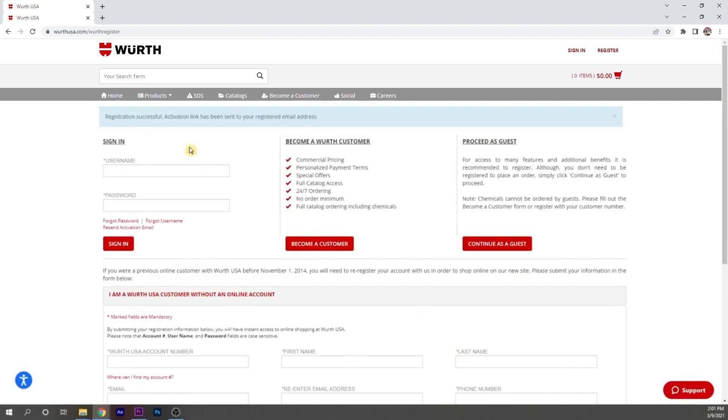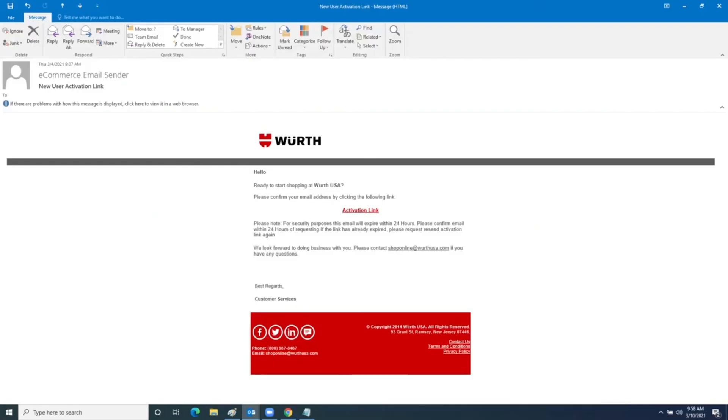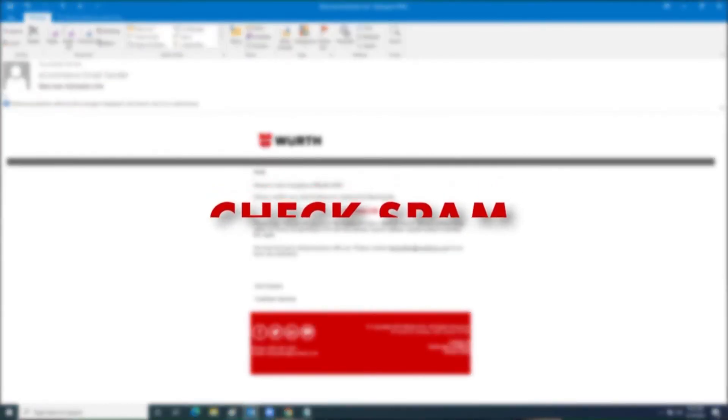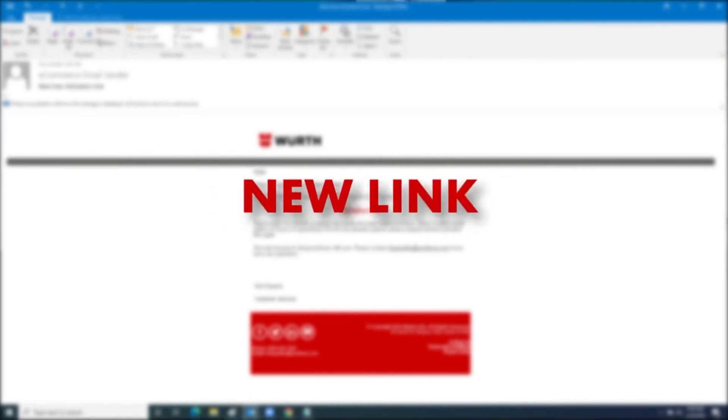Now we'll hit register again, and now my errors have been fixed. Before you can start shopping, you have to activate your account. An email is sent with the activation link, labeled from New User Activation Link. If you don't see it in your inbox, check your spam folder. You have 24 hours to activate your account; if you don't, you'll have to have a new activation code sent to you.